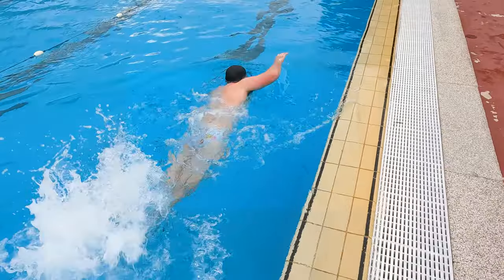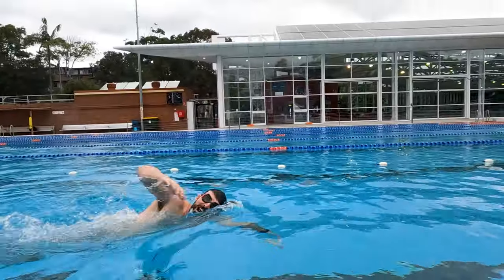Swimming is hard. Are you tired of doing endless laps in the pool looking like this when you want to look like this? Well we have a solution for you.